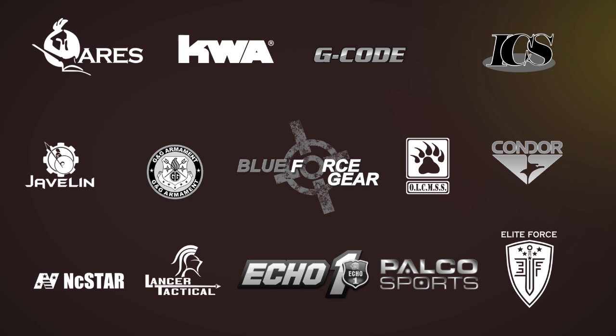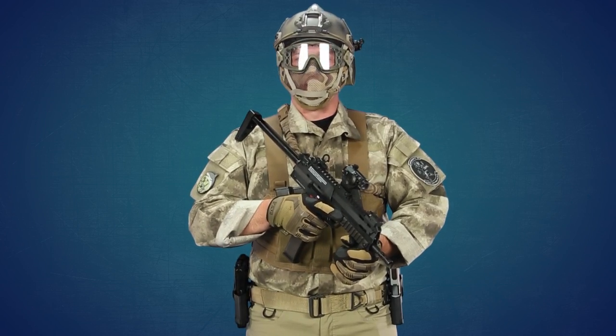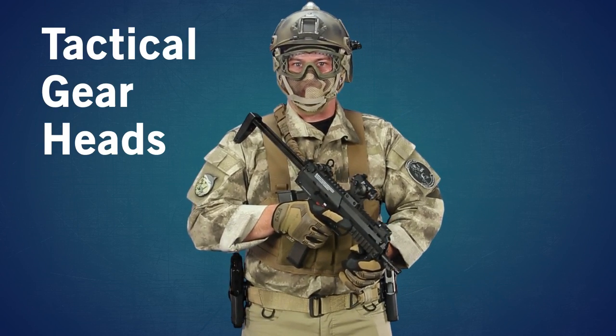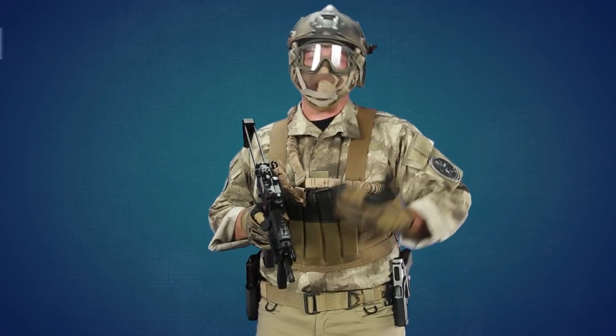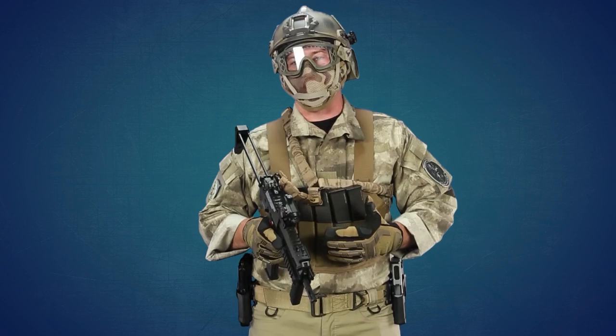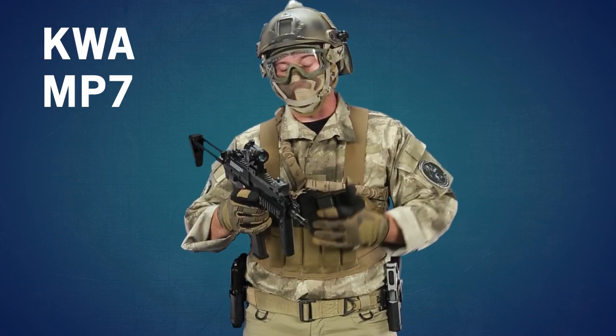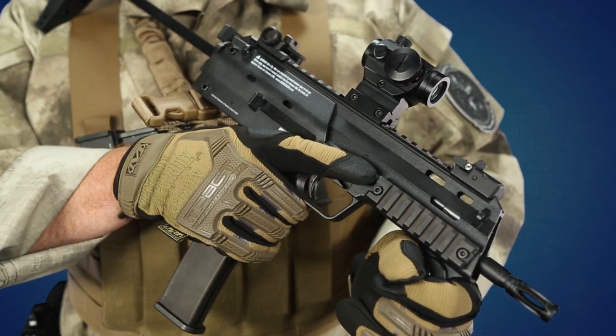Airsoft GI would like to thank our sponsors. Hi GI TV, I'm Bob the Axeman Hildebrand here with another episode of Tactical Gearheads. In this episode I again went through the GI inventory slash giant warehouse and decided to build a loadout based on something I'd really never done before. So that said, I started out with a KWA MP7 because I don't personally own one.